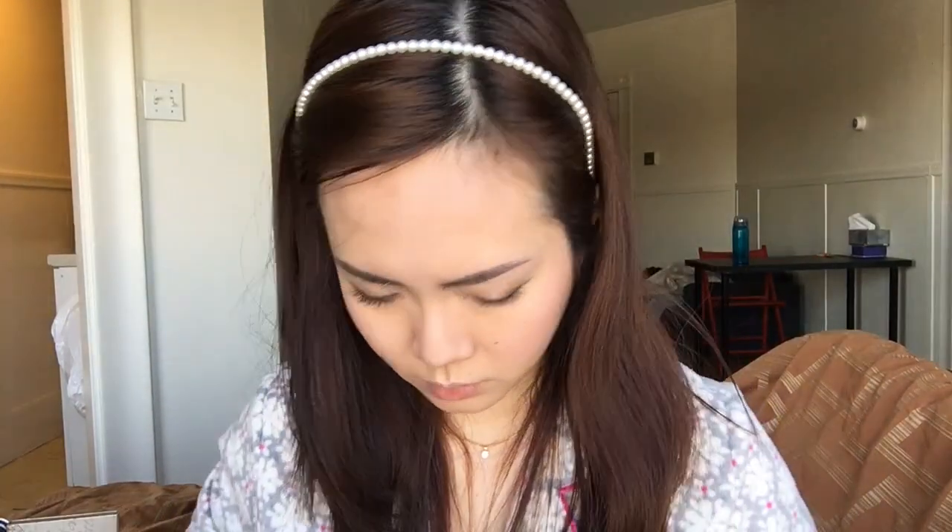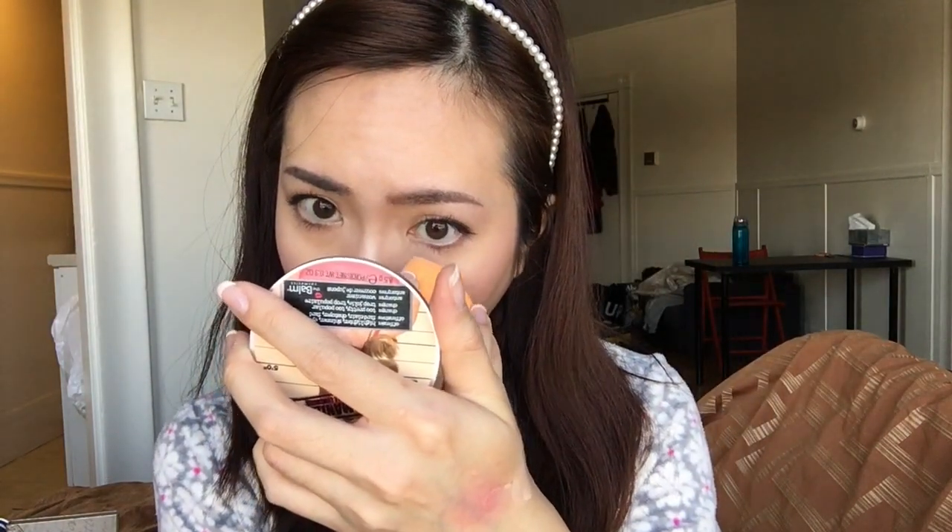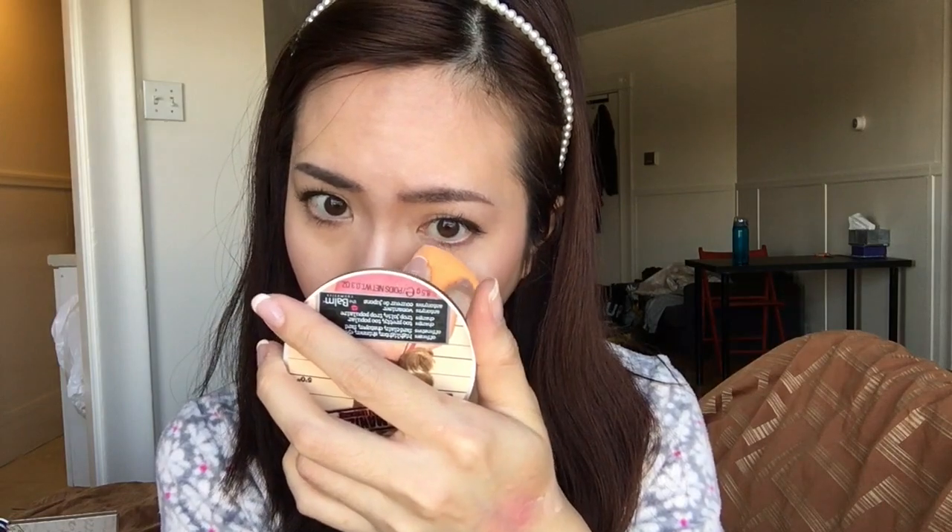Because my under eye tends to crease, I'm going to set it with the Tarte Smooth Operator Blue Setting Powder and bake a little bit to prevent creasing. While that sets, I'll finish up my eyes.